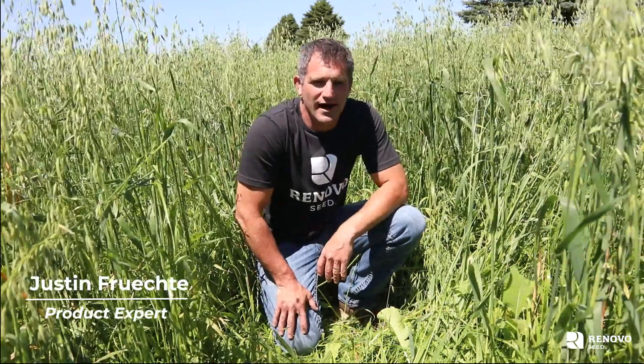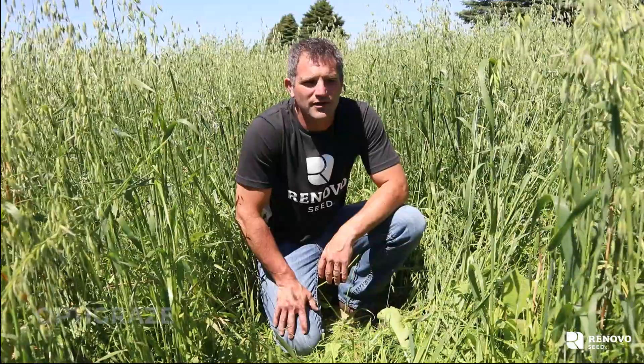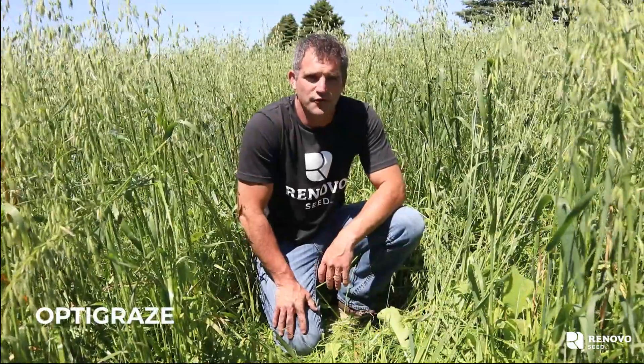Hi, I'm Justin Frichti, the product expert with Renovo Seed. This is our OptiGraze mix, and we would recommend using OptiGraze wherever you need additional grazing acres.